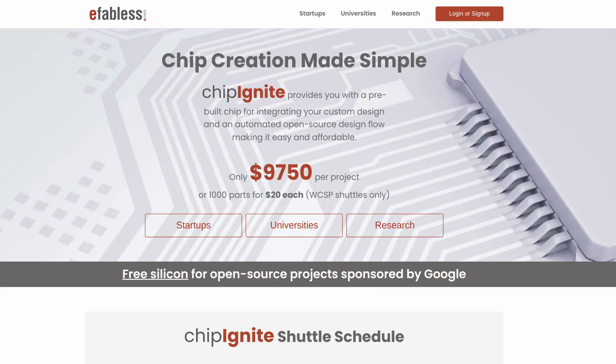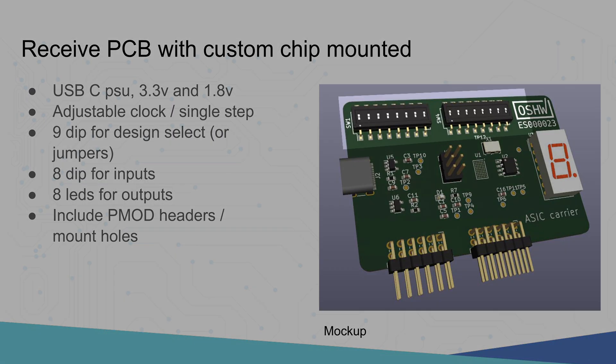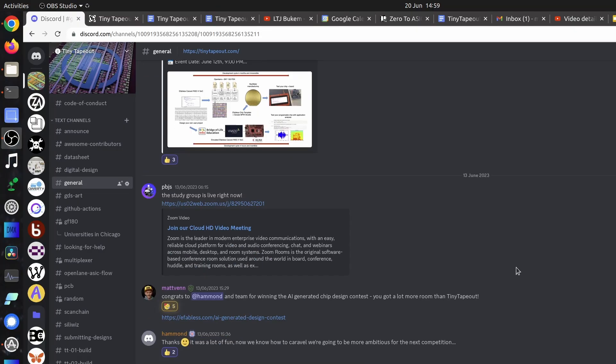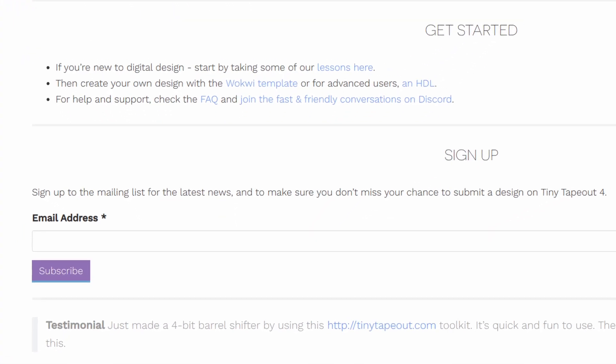I want to say a really big thanks to eFabless for sponsoring this project and making it possible. Once we get the silicon back we save you the trouble of soldering by mounting it onto a PCB. You select which design you want to be active with these switches and then the multiplexer connects the design to the inputs and the outputs. To get started, follow the video tutorials. Expect it to take between a few hours and a few weeks depending on how complex your design is. If you get stuck, join our Discord chat server. Make sure you sign up to the mailing list so that you know when submissions open. So have fun, get involved and I'm really looking forward to seeing what you make on your first ASIC.